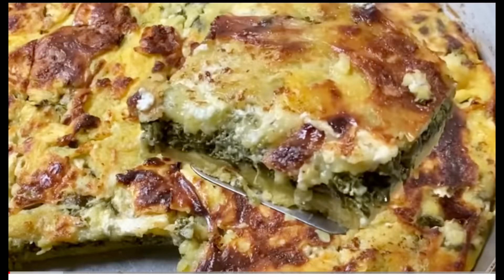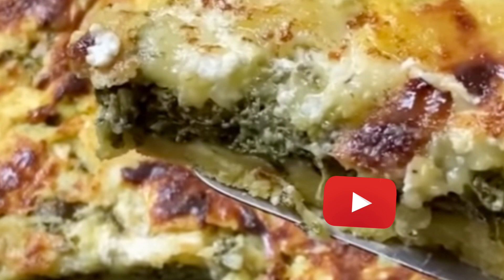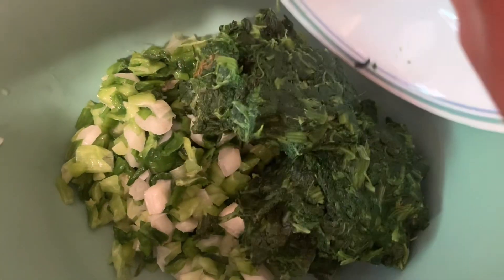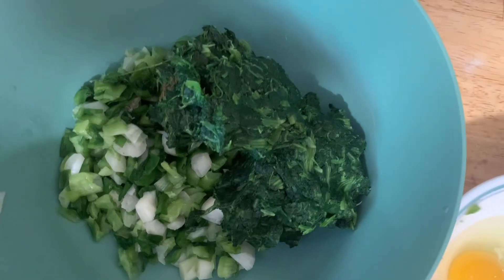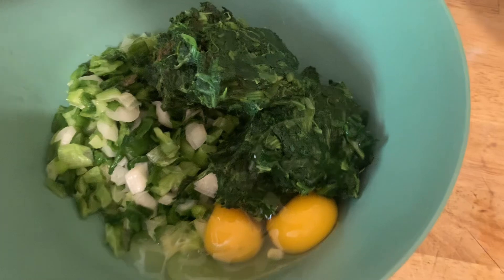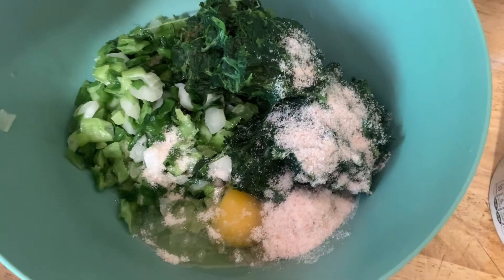Hello, welcome to my channel, this is Baklova Maora. Today I'm making a traditional Albanian dish — a summer dish called fli, which is made with cornmeal. I'm preparing it with green scallions, summer onions, and spinach that has been thawed and squeezed.